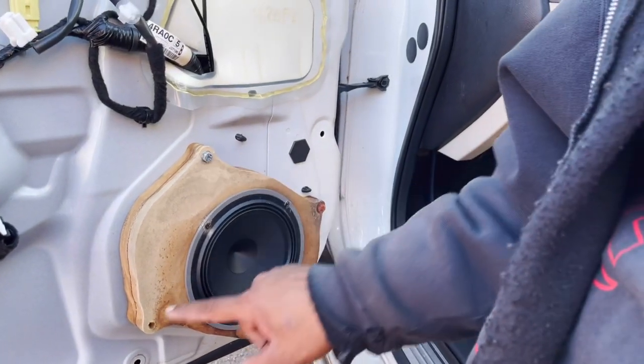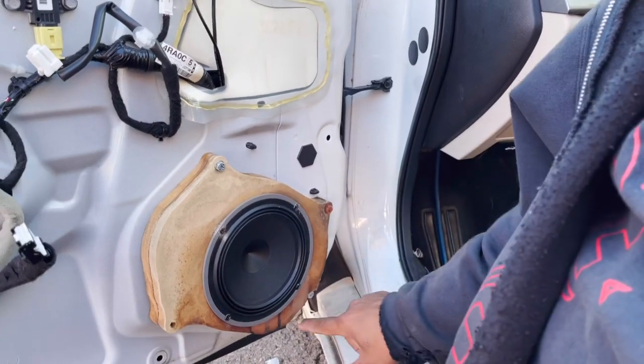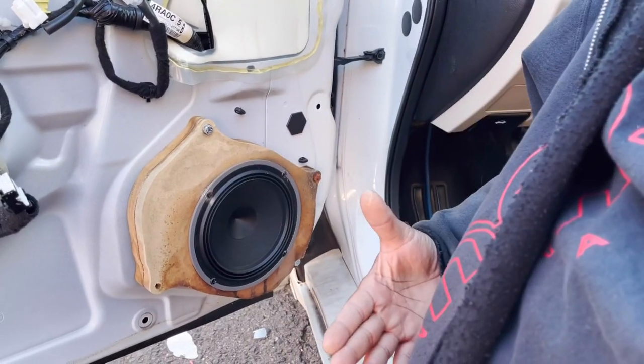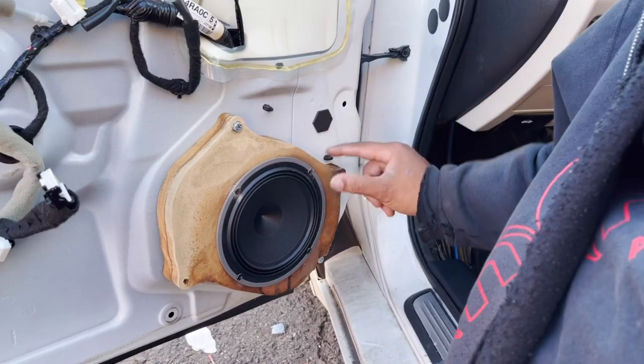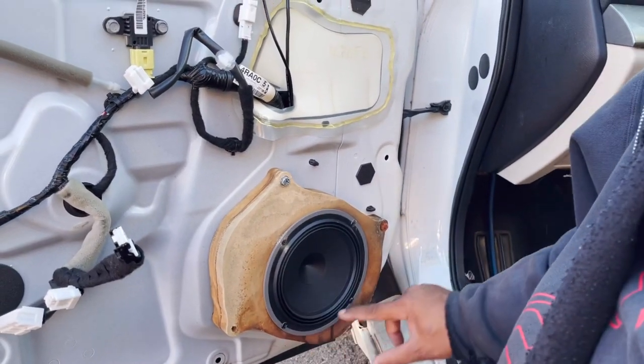Just because that's where the bolt holes are doesn't mean you have to make the entire adapter out of one piece. You could have made the bottom part of the adapter out of quarter or half inch plastic and then this section just a ring.